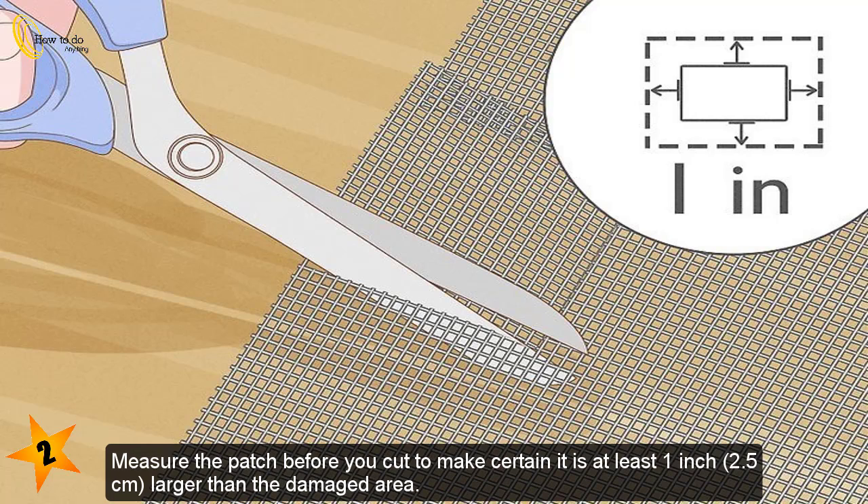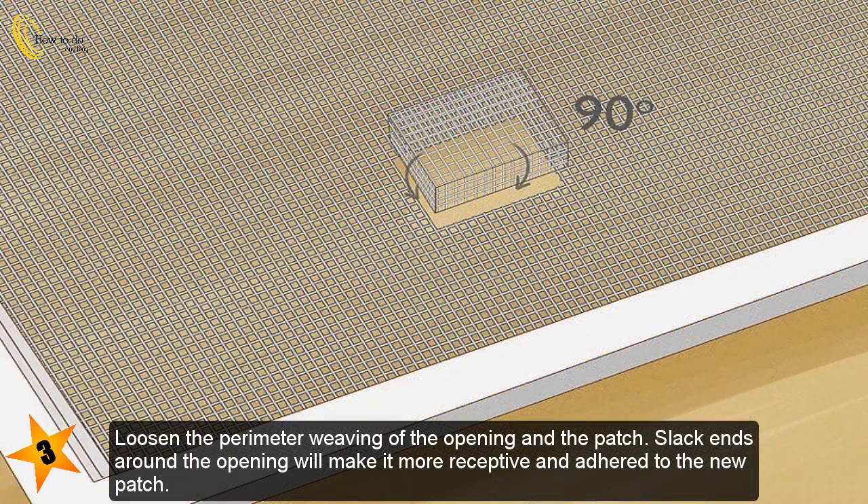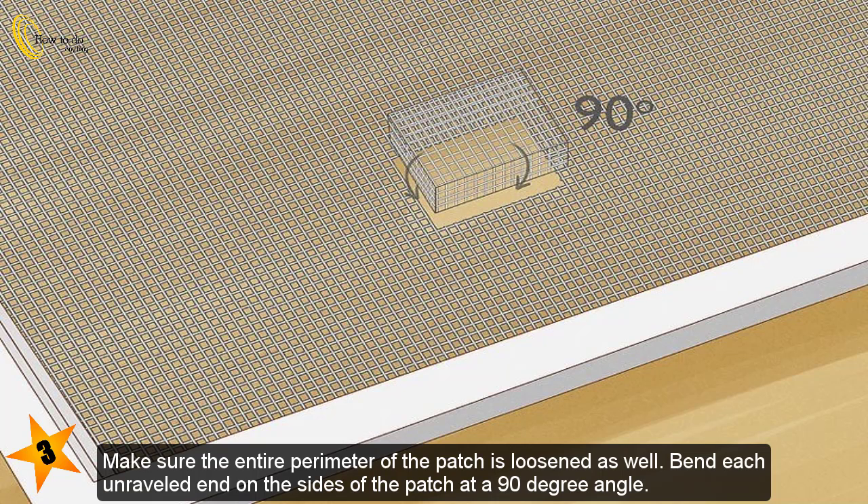Cut a piece of patch screen material for the damaged area. The new patch should be slightly larger than the rectangular hole. Measure the patch before you cut to make certain it is at least 1 inch (2.5 centimeters) larger than the damaged area. Loosen the perimeter weaving of the opening and the patch — slack ends around the opening will make it more receptive and adhered to the new patch. Make sure the entire perimeter of the patch is loosened as well, and bend each unraveled end on the sides of the patch at a 90 degree angle.